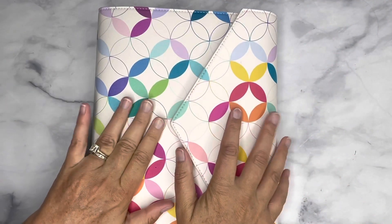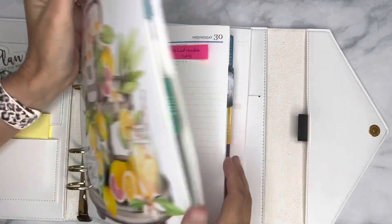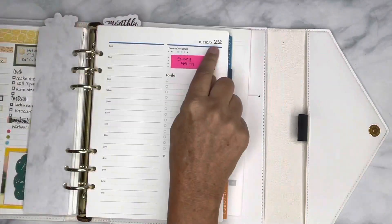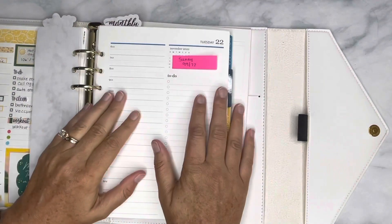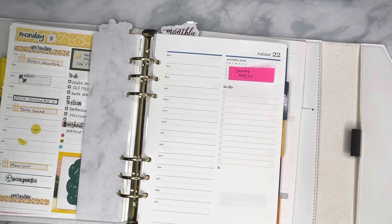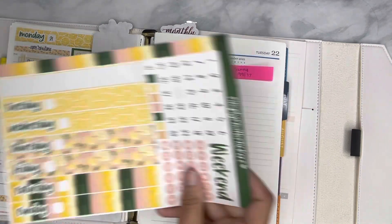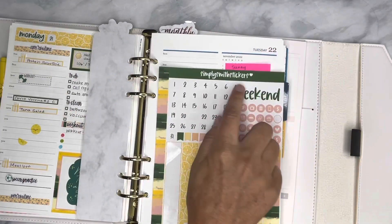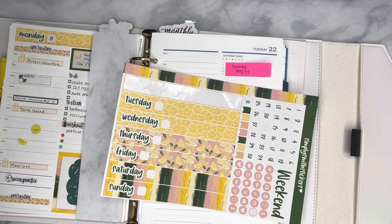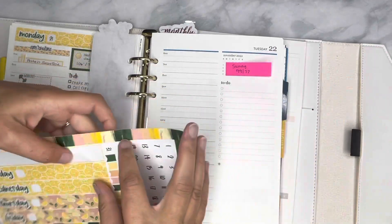Hi, welcome back to my channel here at Fit Planner Mom. Today I am doing Day 22 of my June Daily Plan With Me series. I am planning in the A5 Agenda from Erin Condren, and I'm going to continue using this kit from Simply Smith Stickers. I love lemon kits — I think they're adorable for summer. So we'll go ahead and jump into it and get started.